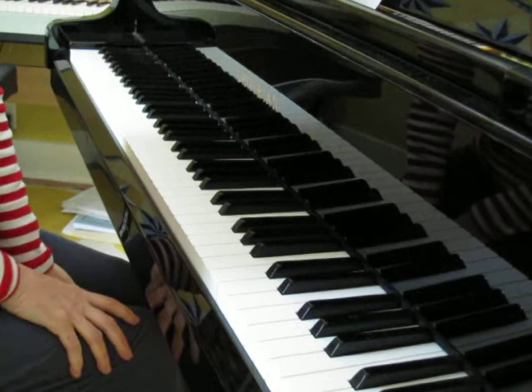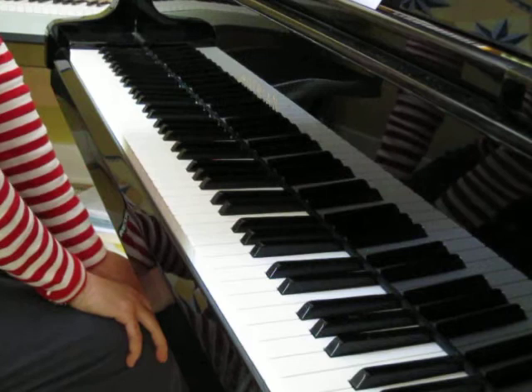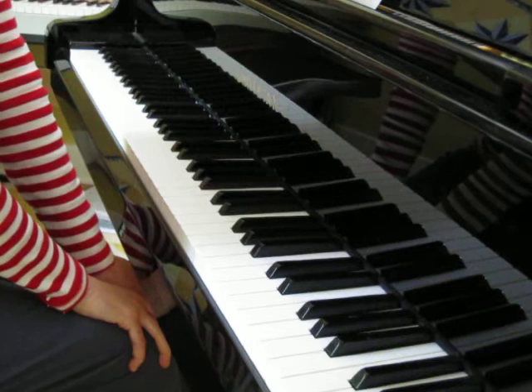You might have noticed if you were looking carefully that I ran out of fingers in a couple of places and I had to kind of cheat my fingering. It's really important in here that you make sure that you've written in the fingering that works so that you don't run out of fingers. I haven't practiced it and I haven't planned the fingering.